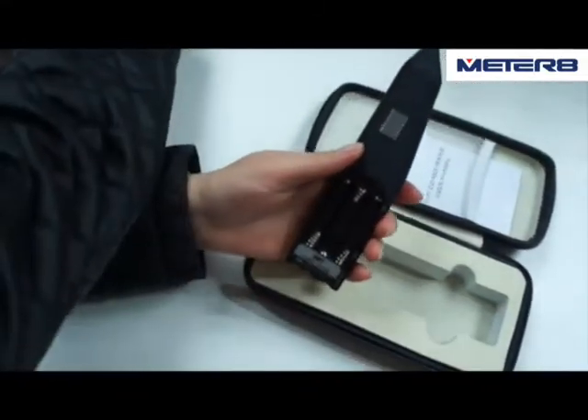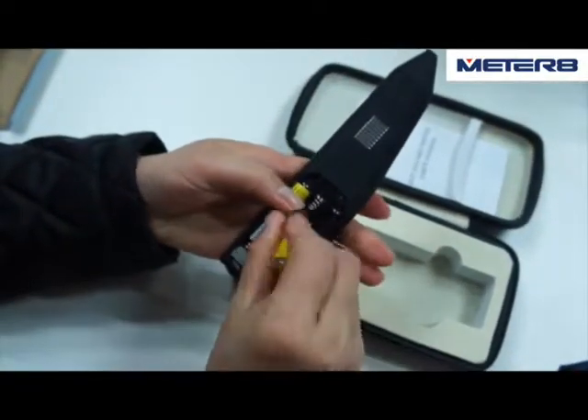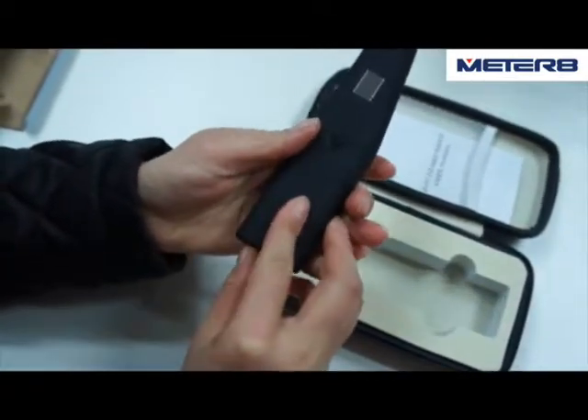Open the cover, put three AAA batteries inside, then switch on.